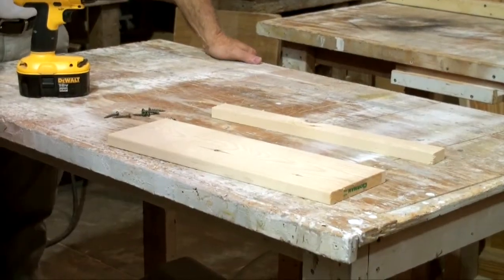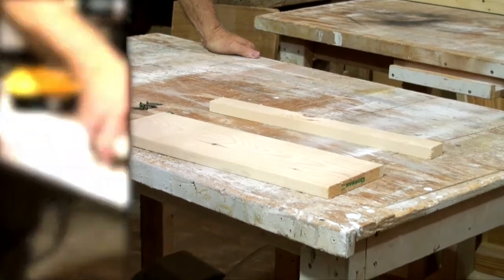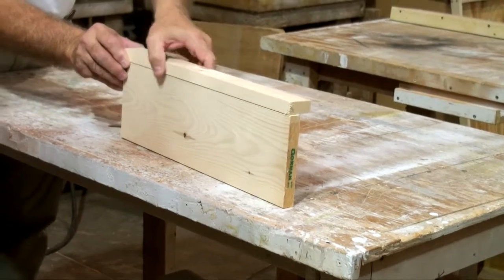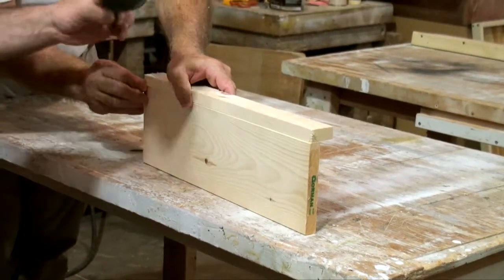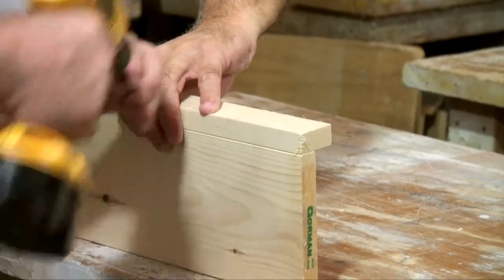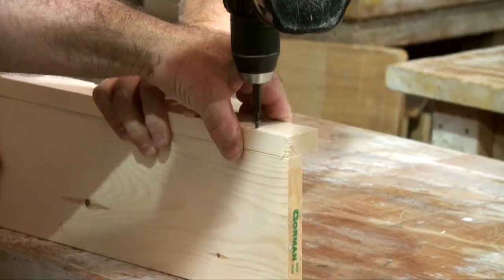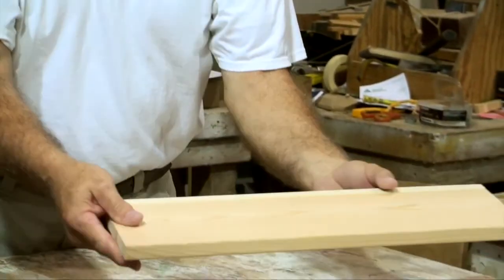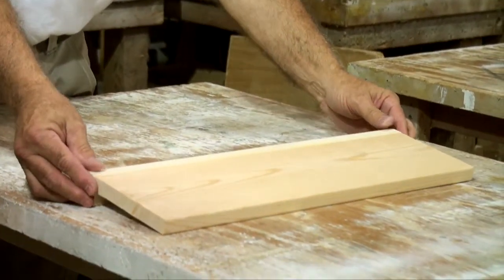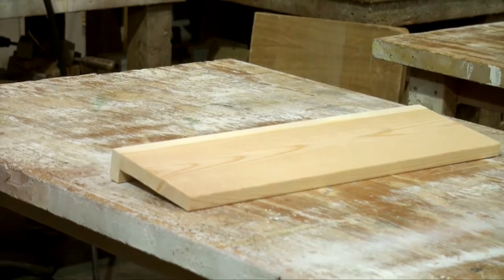The first step in making our 20-inch lightweight hidden shelf is we're going to make the bracket. Take a piece of one-by-two and one-by-six, 20 inches long, and attach with inch-and-a-quarter screws. This bracket will hold your hidden shelf, but keep in mind these shelves are just for lightweight items — I wouldn't put more than one or two pounds at the very most on them.